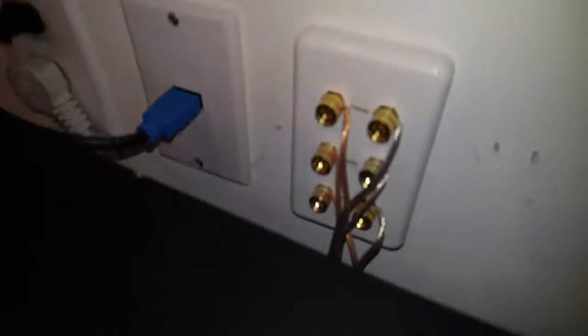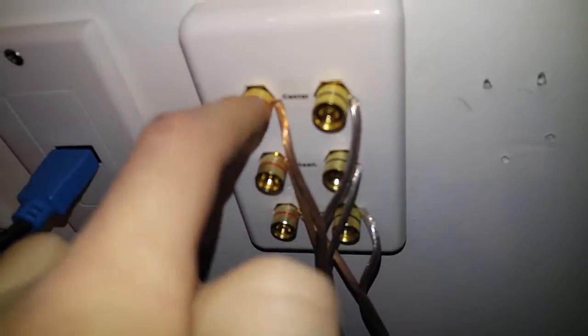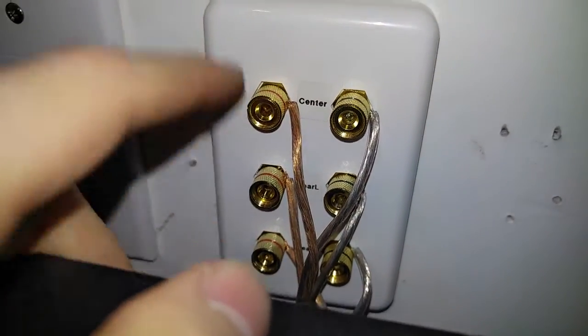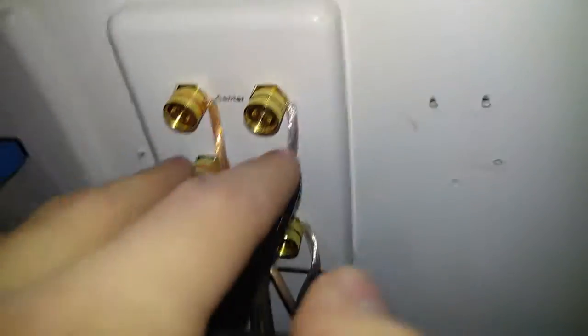The next thing I've done is run cables through the walls. As you can see here, I have some wall plates — one is an HDMI wall plate with a blue HDMI cable in it, which looks kind of cool — and then I put in a speaker terminal wall plate. One terminal is for the center channel, which is behind the screen, one is for the rear left, and one is for the rear right.